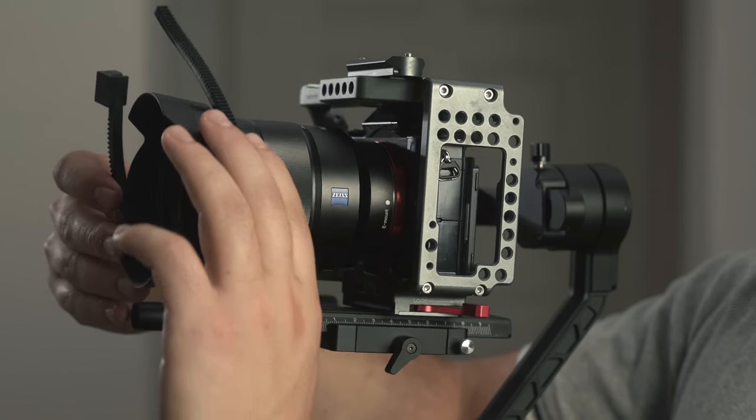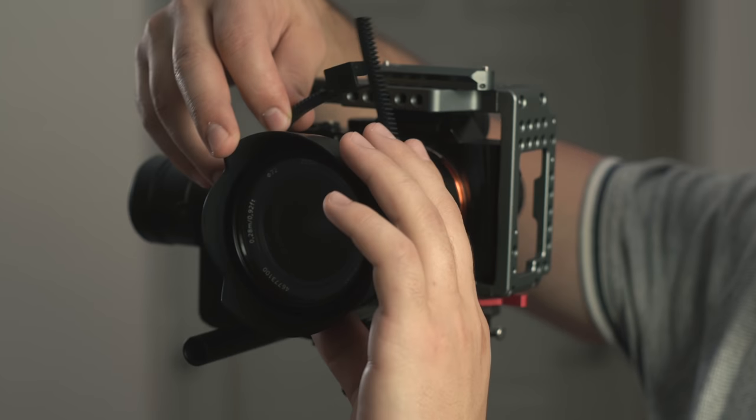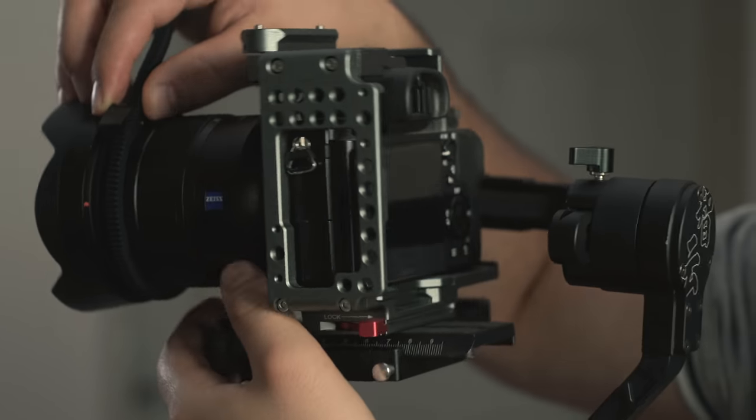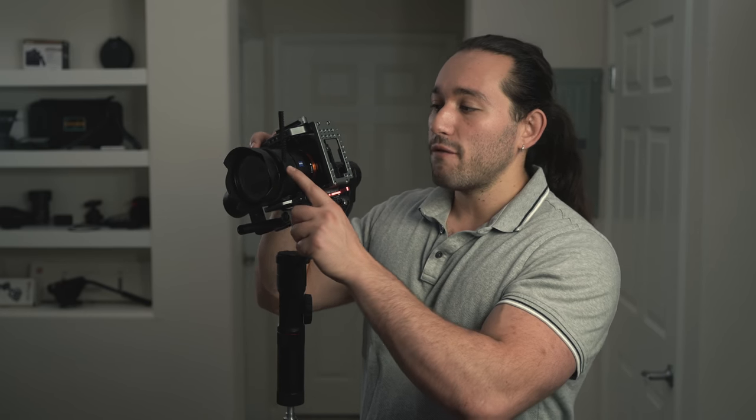Next, we're going to attach our follow focus gear. Go ahead and wrap it around your zoom ring or your focus ring, and make sure it's good and tight. Since Sony lenses have infinite focus rings without any hard stops, I'm going to make sure that this part of the focus gear does not interfere with the servo.